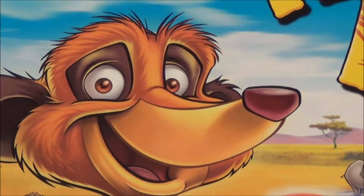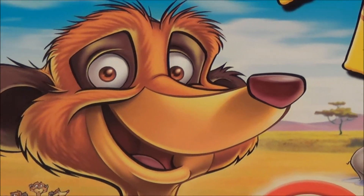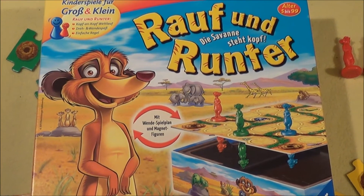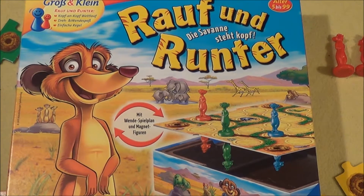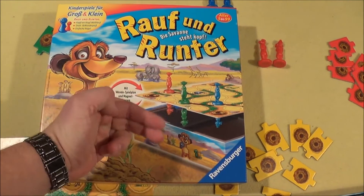Hi friends, my name is Nils, Sorils Brettspiele, and today another in a nutshell with the kids game. The translation would be 'up and down' and today we are talking about Marecats. So yeah, these little Marecats here, they are going up and down.